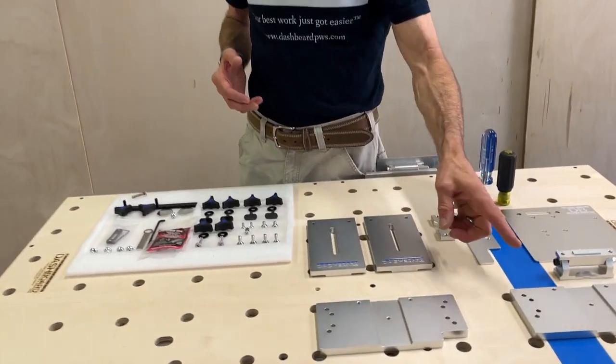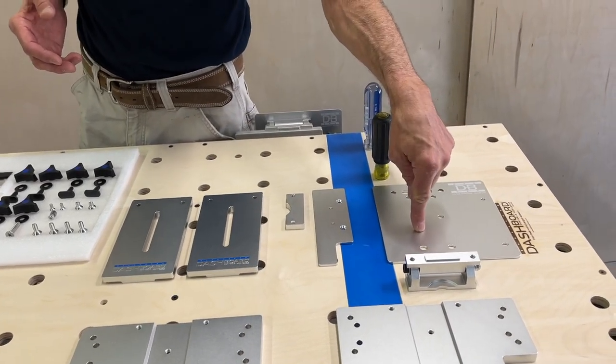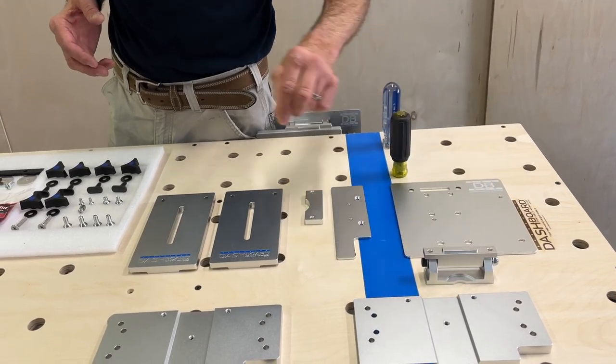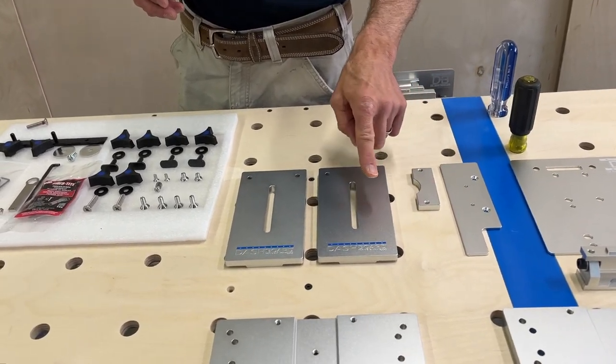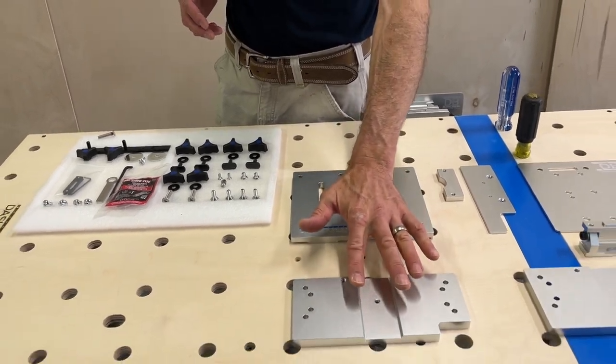For starters you should have two of these base plates, one pivot plate, one axle yoke assembly. This is the pin plate, pin plate block. And these are two risers. These go together with the base plates.